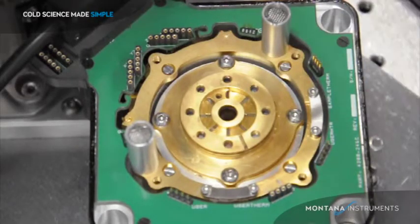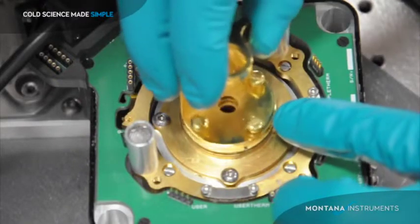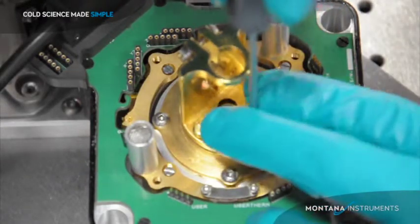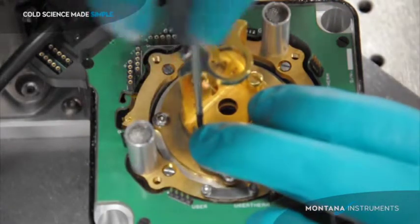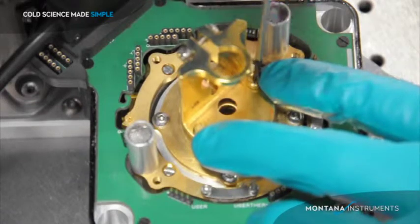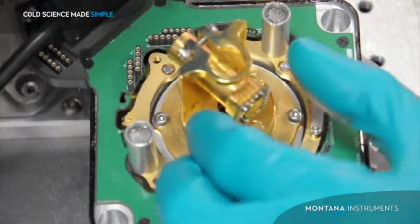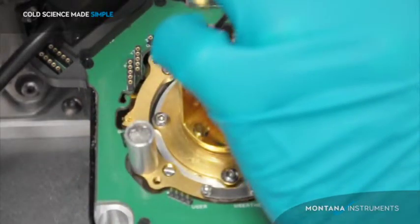There are eight holes in the sample platform so that the grip bracket may be mounted at any 45-degree step. There are four brass screws which hold the bracket down to the platform. Be sure to tighten these firmly so you get good thermal connection up to the bracket. When you are done with this, you can install the sample post. Be sure to tighten it in place as well so you have a good thermal connection out to your post and then ultimately to your sample.